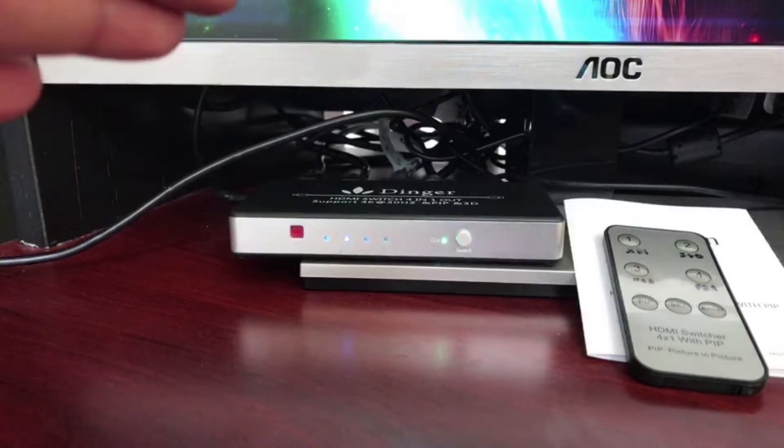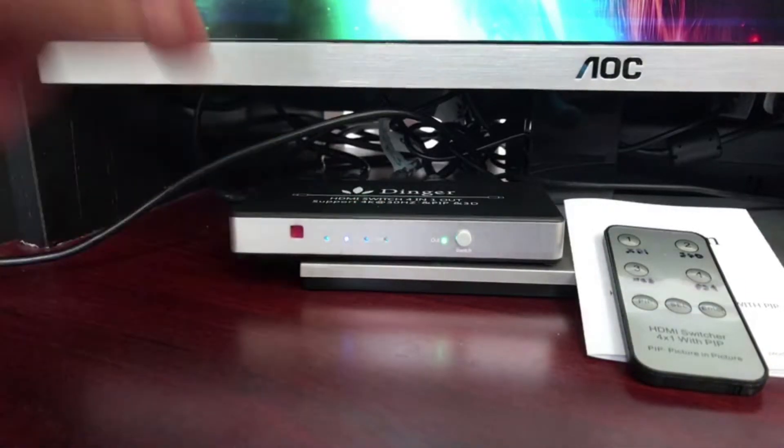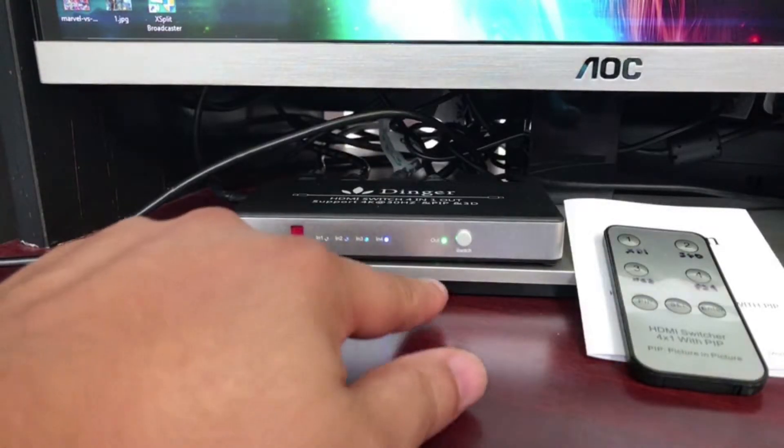Now if I turn on my PS4, it should switch to number four — which is right here. And yes, it switched over to number four. So it automatically detects when you turn on a source, which is really cool.